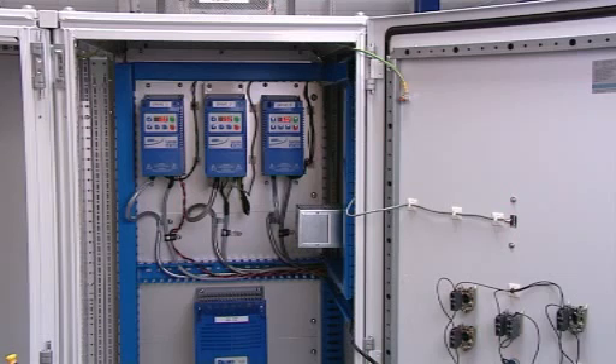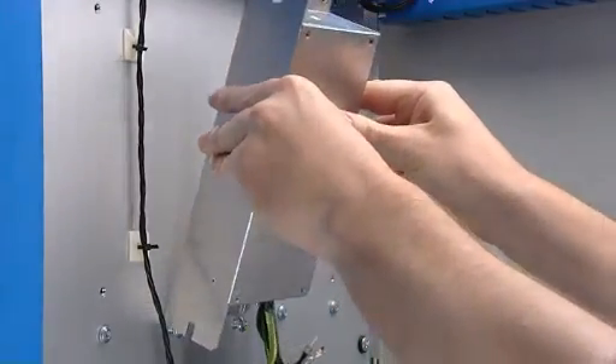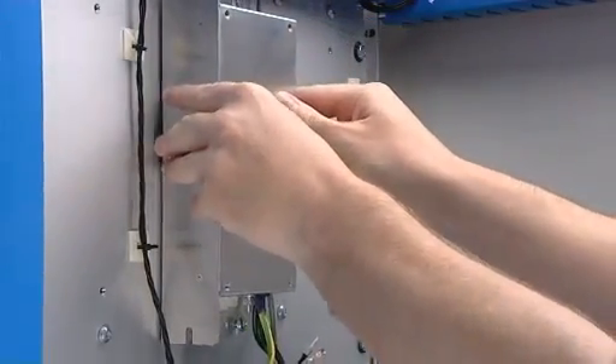To operate, the drive must be connected to the power supply, the motor, and earthed. It must be mounted in a suitable cabinet or covered control panel to protect it from dust and moisture. In many EU situations, an AC drive must also be fitted with an external EMC filter to protect the surrounding area from EMC interference.